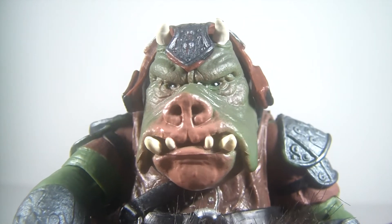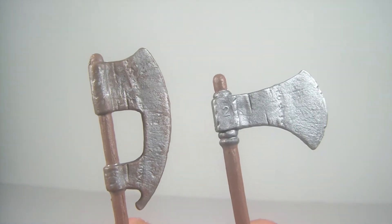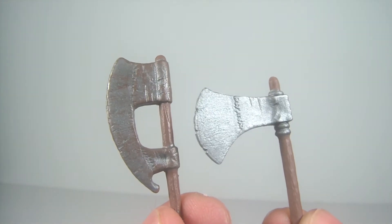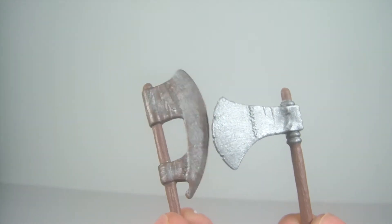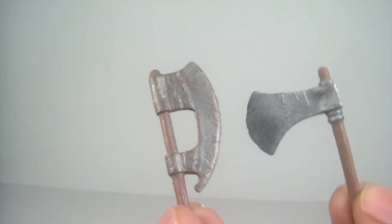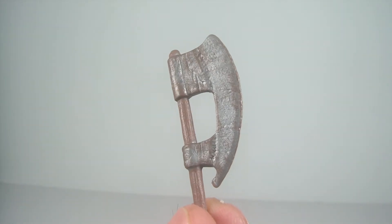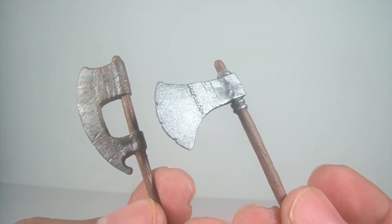Let's get a closer look at that mug because it's just so cool — look at those eyes, it just looks like he's looking at you. For accessories, you get two axes that definitely look like they've seen some battle, with some chips on the blades. I'm not quite sure about this one — it looks like it may not have been painted well, or maybe it's supposed to have a more rustic look.